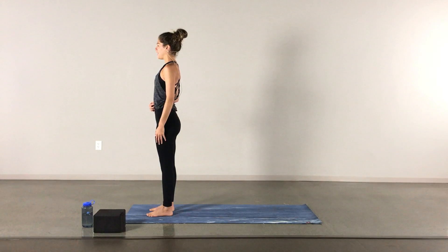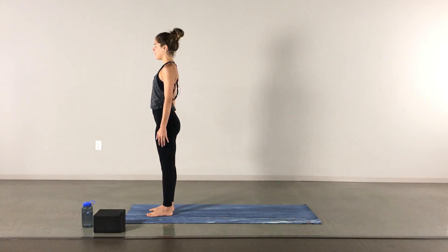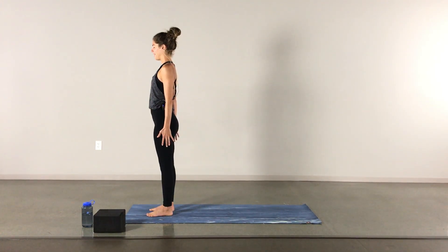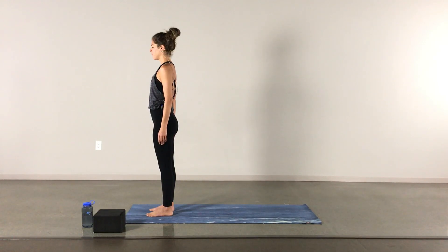Bring your core to the spine, maybe having your weight go back just a little bit. Keep your arms active out through the fingertips. We'll start with a couple rounds of breath — on your inhale, really allowing yourself to fill up completely, and a nice slow exhale out. Inhaling to fill up and exhale to let go, allowing yourself to be completely present here, using your breath to do that.